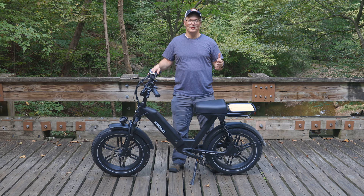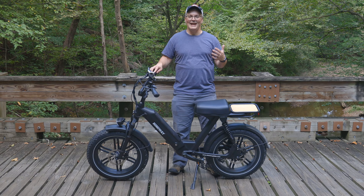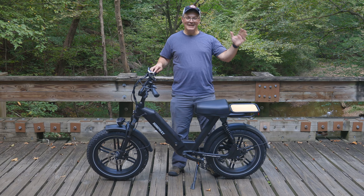However, I now absolutely get their appeal. The too-long-didn't-watch is that the Himiway Escape gives you a lot of the comfort and the looks of an electric moped without the headache of licensing and registration that can come in some areas for an actual moped. It's capable of over 20 miles of throttle-only riding, climbing hills, and it's much more capable on unpaved trails than I ever would have guessed.